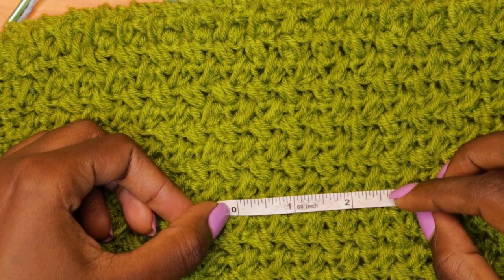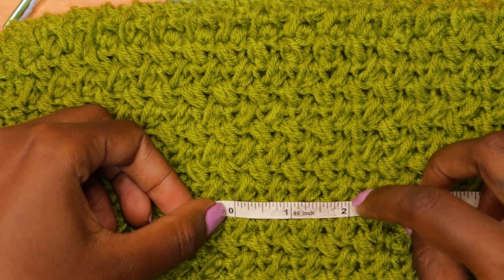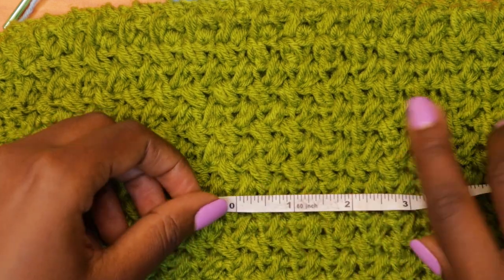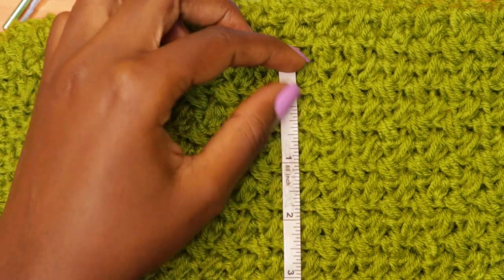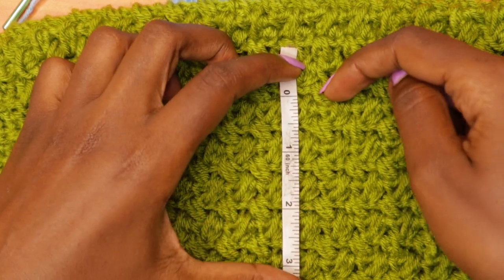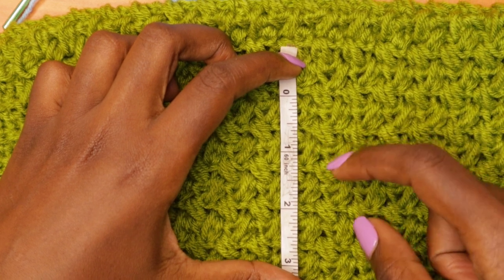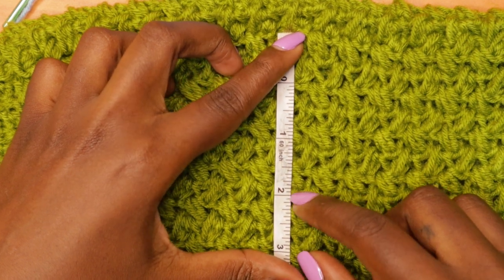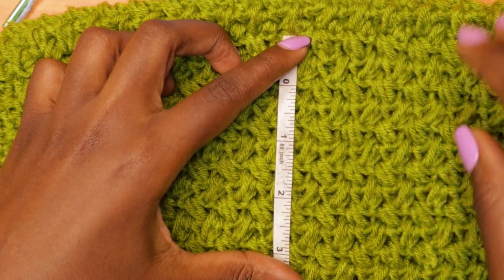I usually don't block my work, so I don't consider blocked work. I put the tape measure like this and count within the space of two inches — I have one, two, three, and four bean stitches. Then when I go to the number of rows, I put the zero mark at the top of one of the rows and start counting: one, two, three, and four. We have the fourth row at the two-inch mark.